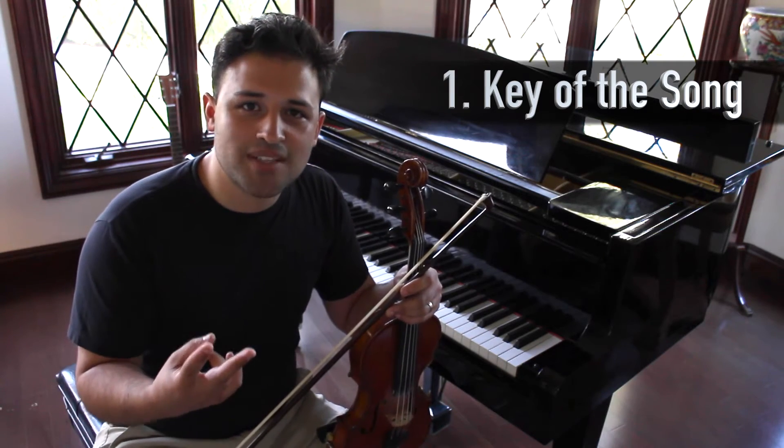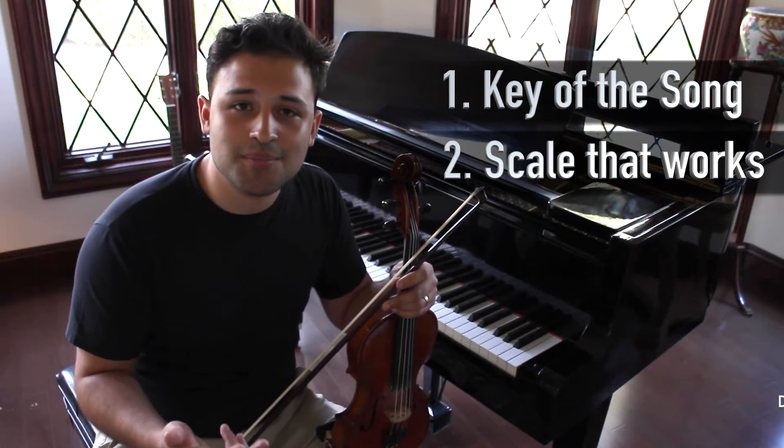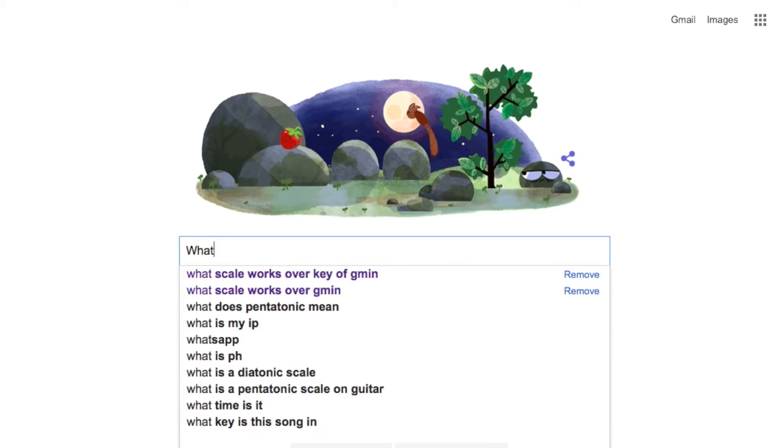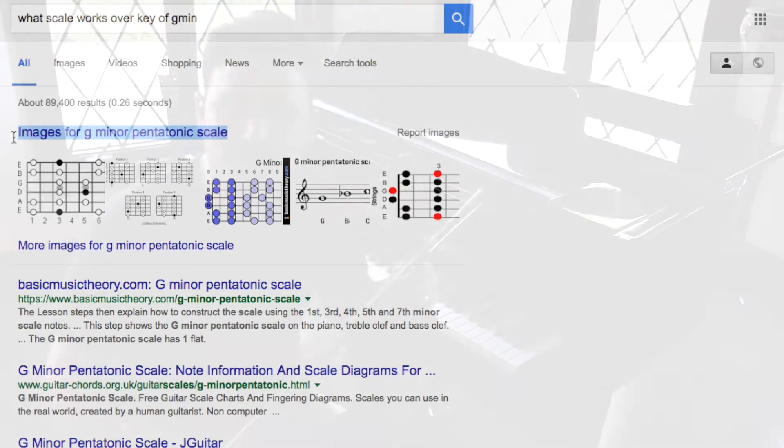The second thing that you want to know is a scale that works over that key signature. That's something you can either learn through music theory, or you can even Google it — just search 'what scale works on G minor?' Probably the first thing that comes up is going to be the G minor pentatonic scale. You need to learn the scale that goes over that.